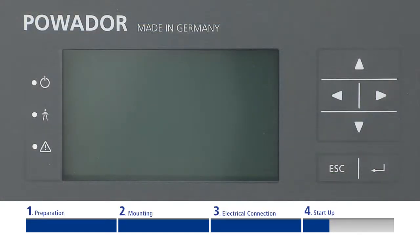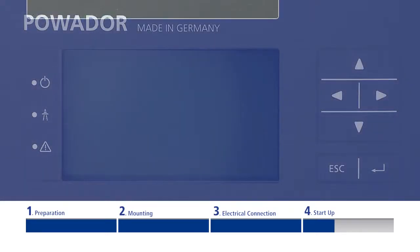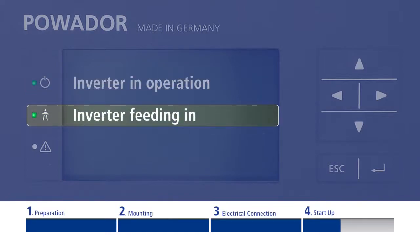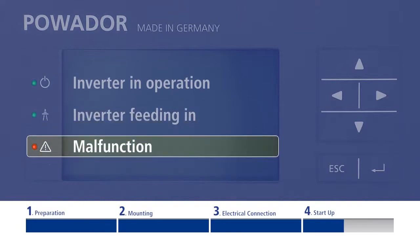Three LEDs on the left side of the display indicate the current status of the inverter. The upper LED flashes when the inverter is operating. The middle LED flashes as soon as the inverter is feeding in. The lower LED only flashes in the event of an operational malfunction.